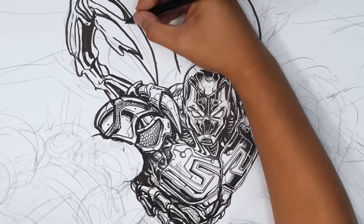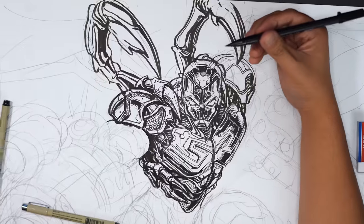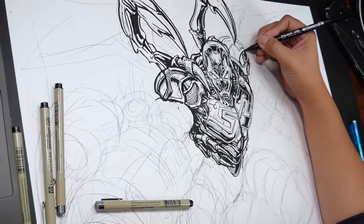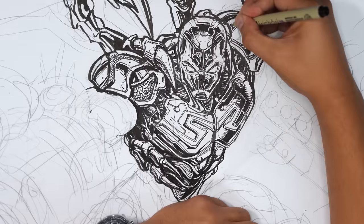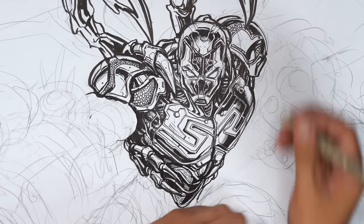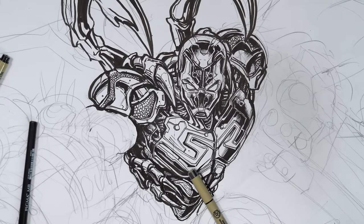Before you attempt something like this — and I know all of you can get to this level for sure — make sure that you learn the basics first: the basics of perspective, of anatomy. Draw two arms, draw two legs. It will actually help you with the foundation and support the realism of your art if you know how to do those things.